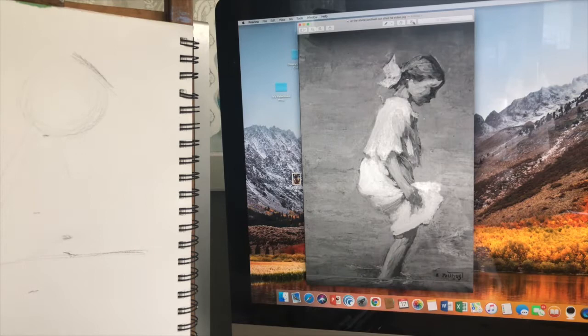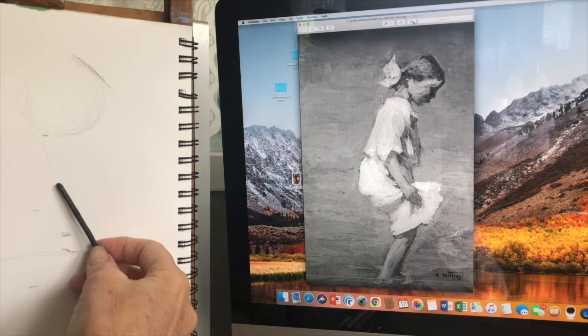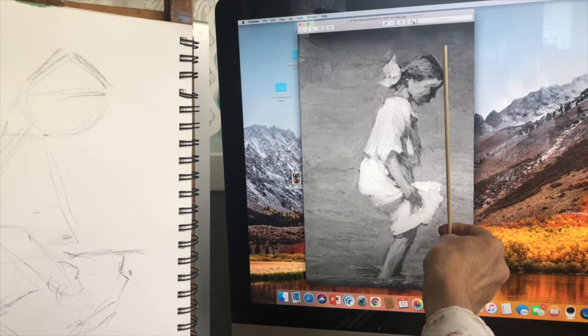So my rough draft — I know that just right here at her shirt is the halfway mark. I'll keep that in mind as I draw this triangular shape. This is not a detailed drawing — there are no details here. I really just want to see the simplest version of this painting.